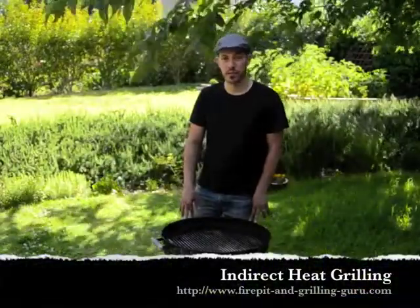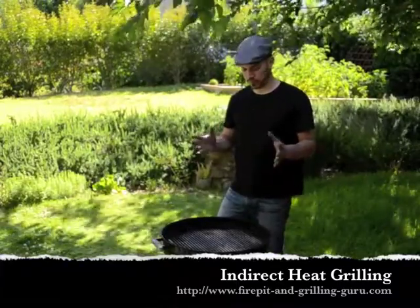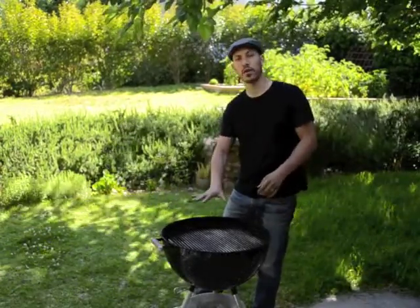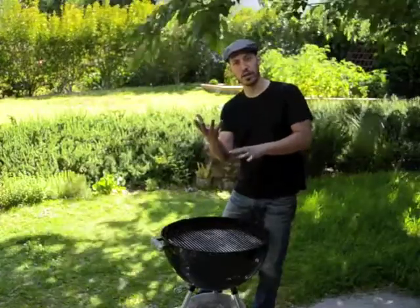I'm Josh from TheFirePitAndGrillingGuru.com and I'm going to show you briefly how to set up for indirect heat grilling. For those of you who don't know what that is, when you're cooking on your grill and you're putting food directly over the hot coals below, that is called direct heat grilling. It's called direct heat because the heat is directly coming off your coals.